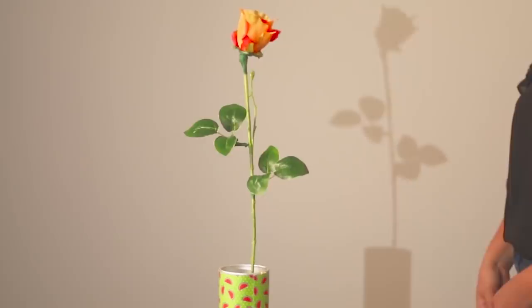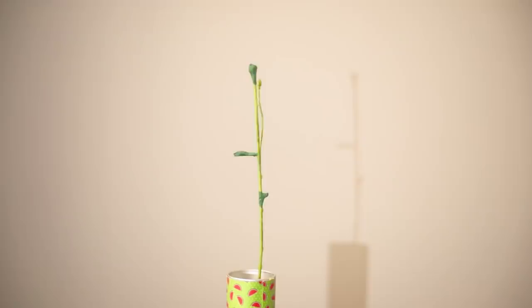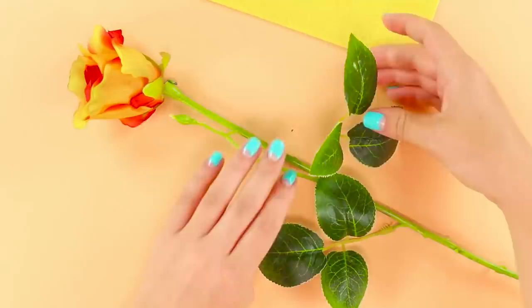In the next trick, we will introduce you to the Lord of Shadows. You've got a beautiful rose in front of you and it casts a shadow on the wall. The magician approaches the wall and passes a knife on the shadow. Our rose loses its bud and leaves. How is this possible?